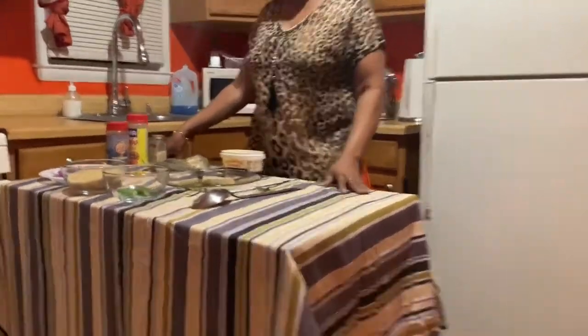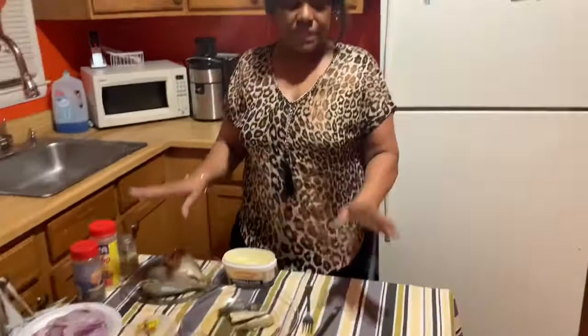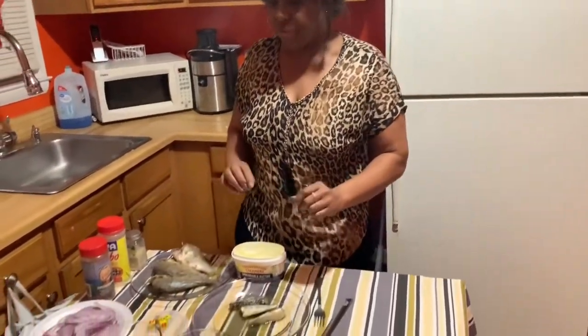Hello everyone and welcome to the first edition of M&M Kitchen. I will be cooking for you authentically brewed dishes. We are going to be starting with the first dish and it's called dry rice and fried fish. In today's episode we are going to start with the dry rice and fried fish.